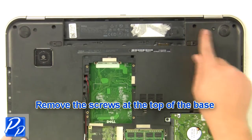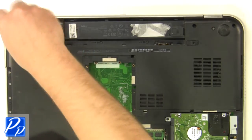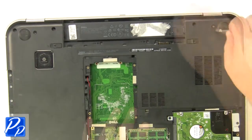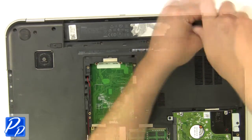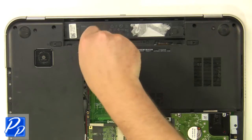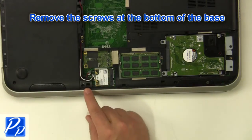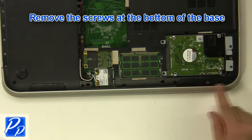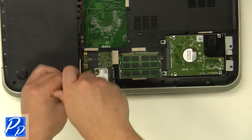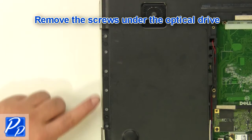Remove the screws at the top of the base. Remove the screws under the battery. Remove the screws at the bottom of the base. Remove the screws under the optical drive.